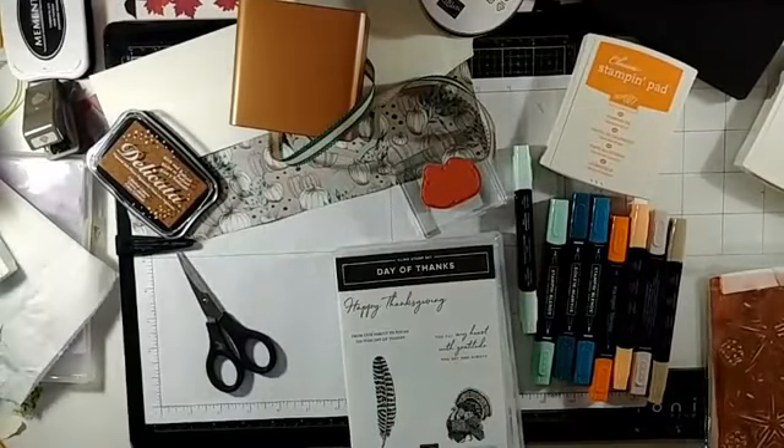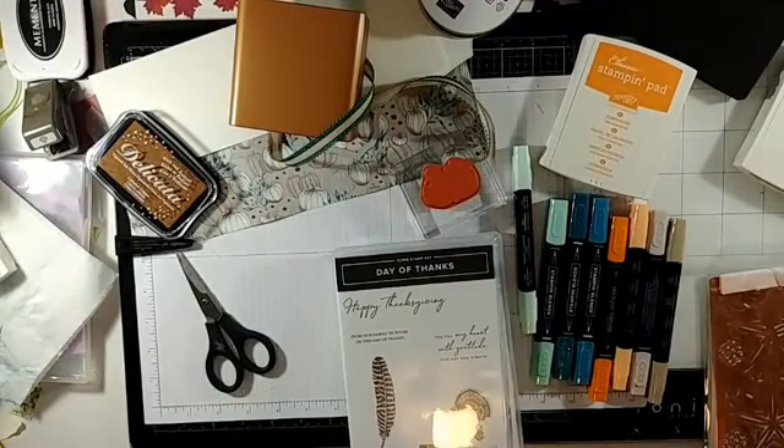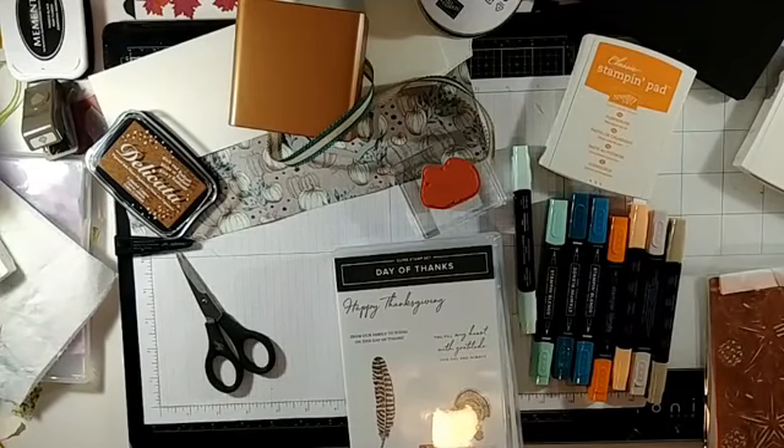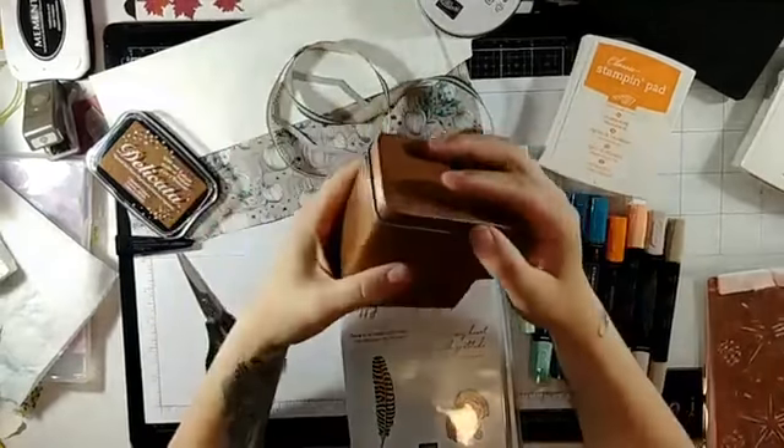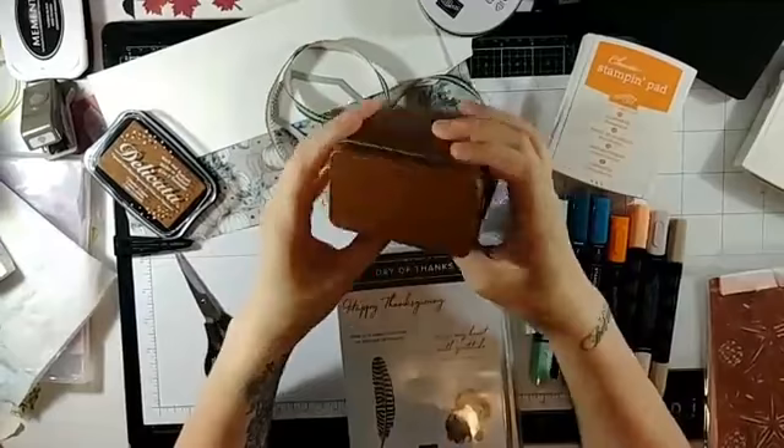Hope everybody had a good weekend. I was very busy working on my dollhouse renovation, as you can maybe tell from some of the pictures on my feed. In any case, I thought this morning we would do a Thanksgiving tea tin. So in my unboxing, I just showed you these tea tins that Stampin' Up! has.